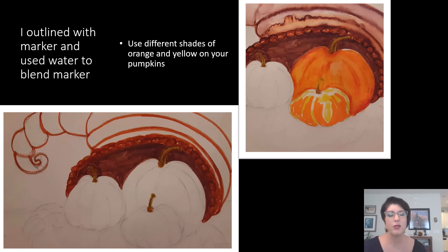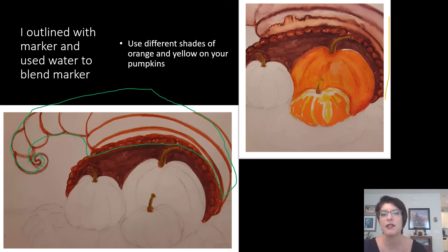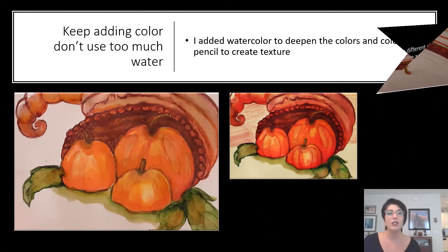I had Sharpie markers and watercolor markers at home. I outlined my cornucopia with the watercolor markers knowing that I would put water on a brush and spread out that color — you can see that in this picture. This all works more efficiently if you have watercolor paper. I started adding some shading to my pumpkins. If you're using watercolor, don't use too much water, or if you are spreading color with a wet paintbrush. This was actually my second attempt because I used too much water the first time. I added watercolor to deepen the colors and colored pencil to create texture on the pumpkins and on the cornucopia.